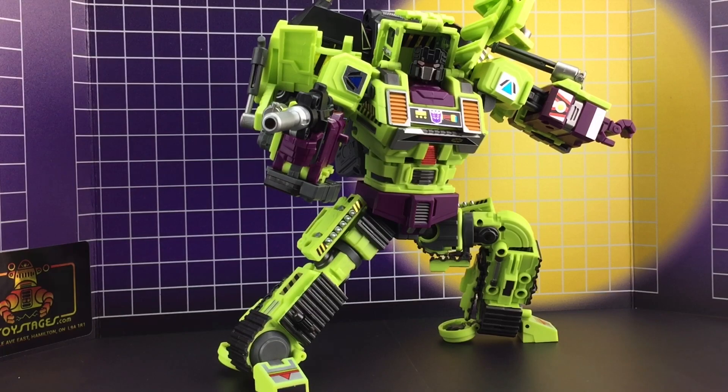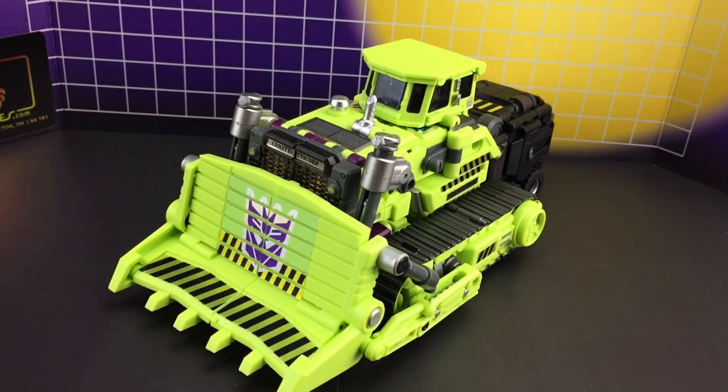So there you have it guys and girls — if you dig the Bulldozer sticker set then feel free to click through the link in the description below which takes you through to his product page. From myself and the rest of the Toyhacks team, thanks for watching, until next time, goodbye. You can't beat a good firing fist.